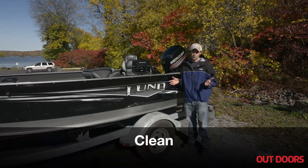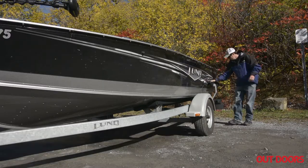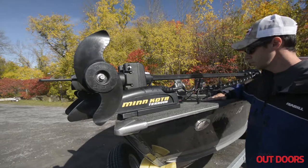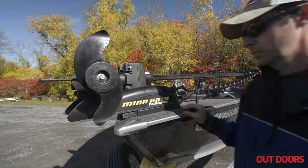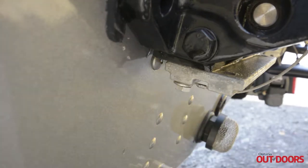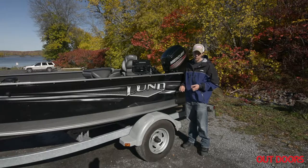The first thing you want to do is inspect your rig and clean it. You're going to take a look at your trailer, your boat, your motor and your trolling motor. Make sure there isn't any muck, mud, or other debris — mussels or plants hanging on that you could potentially carry from this water body to the next one you're going fishing to.